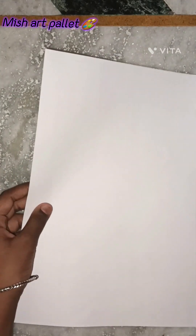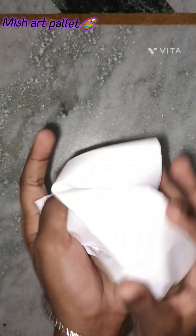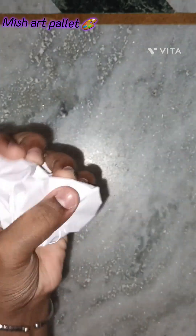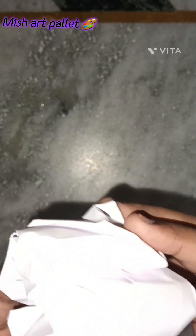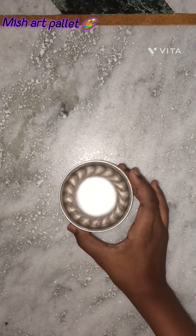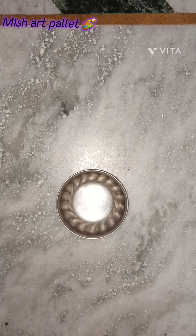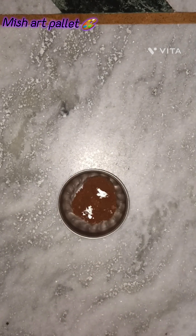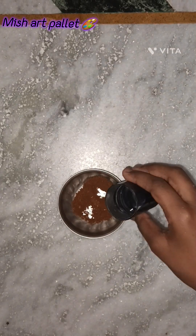Make it like this, and after making it like this we have to put it on another side. Now I have taken a bowl and some coffee. We have to take some coffee and some water.